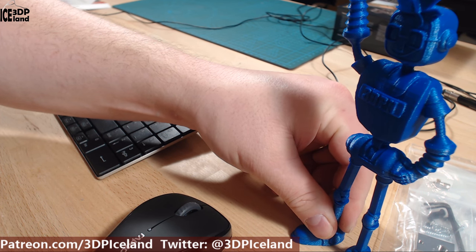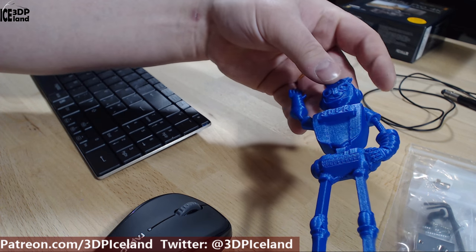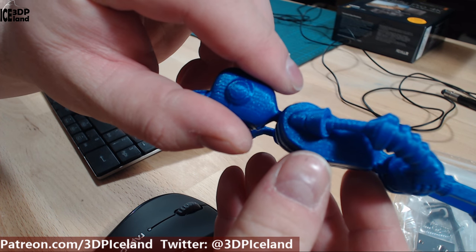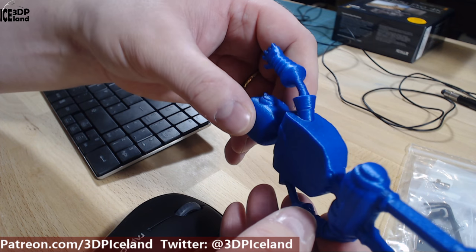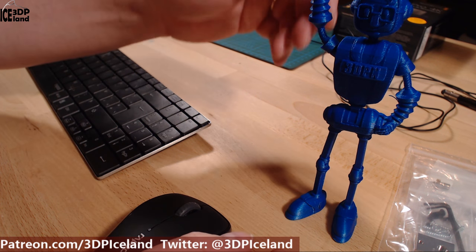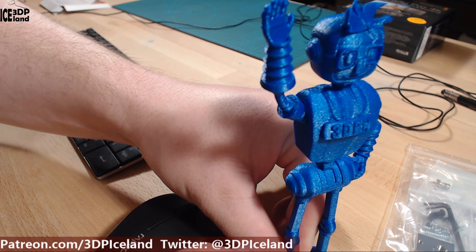I printed it out in the Hi-Fi Blue filament from Protopasta. It was a suitable filament for this print and this model — it came out absolutely awesome. There was no issues except a very small overhang issue here, but that's easily cleaned up. The print printed out like this without any supports and the model is perfectly balanced, so you can have it standing on your desk like this without any issues.